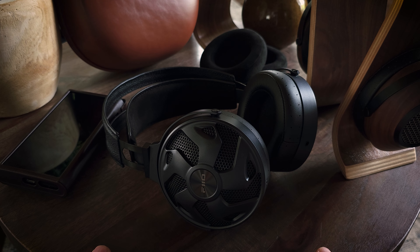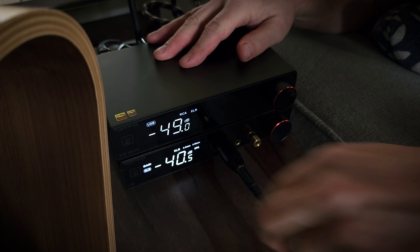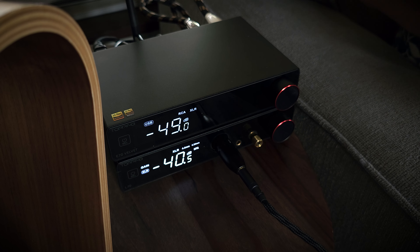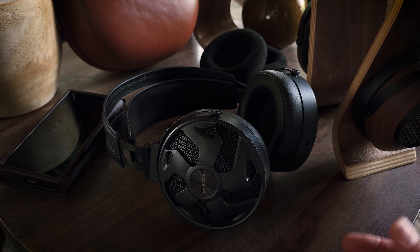I just quickly want to talk about amp pairing. Because although the FT3 is a very sensitive headphone, I did find that it does benefit from giving them a little extra power. I definitely noticed an increase in dynamics and just overall sound quality when using the XLR balanced output of my Topping L70, which gave me about one watt of power output with a 350-ohm load, which is plenty. While I was still able to achieve good volume levels and overall good sound quality with many of my other lower power output devices, I did notice improvements and increased detail and bass dynamics when I fed them a little more power. Okay, so let's go ahead and jump into the sound.